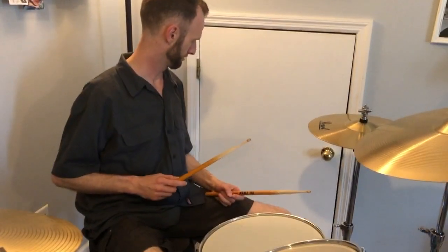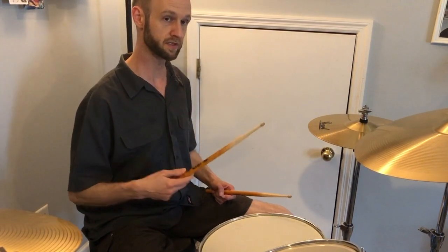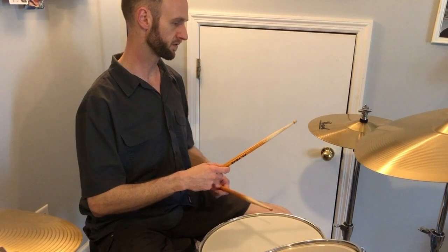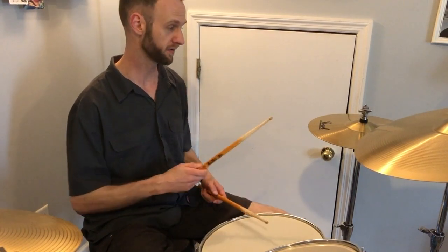You can hear the pattern — you can play a conventional double, then an inverted double. So we're playing: inverted double first, then your eighth notes, then your conventional double. And you're kind of switching back and forth between playing the 'ah' — the 16th note pickup — on the snare, and picking it up on the foot with the unaccented note first.